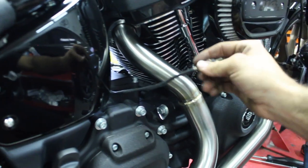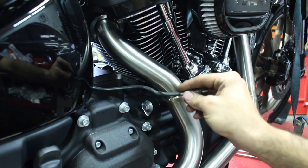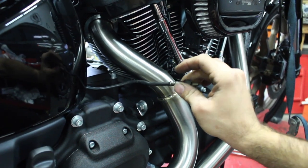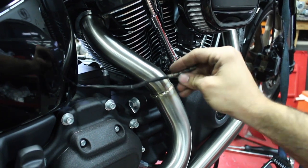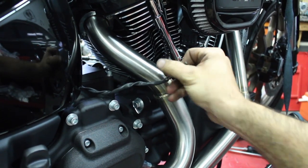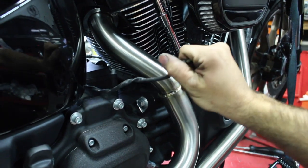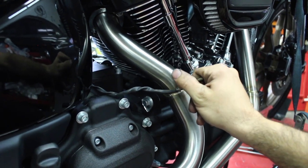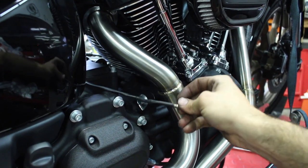Just another quick trick. On these O2 sensors, or any of the sensors — usually when you go clockwise it'll twist the wire real bad. So what I'll do before I start is counter-twist it, give it a couple turns. That way, once I start actually turning it, it'll keep the wire in a straighter position instead of having it cranked tight with ten different kinks in it.